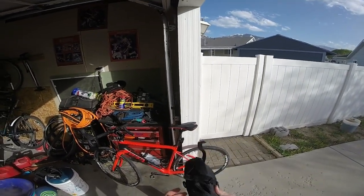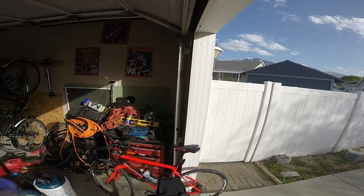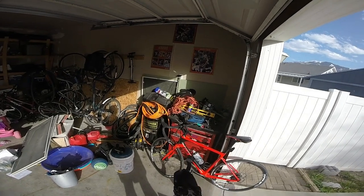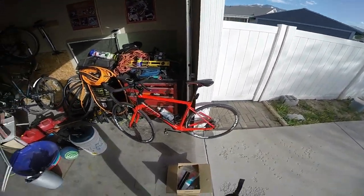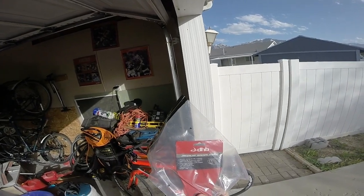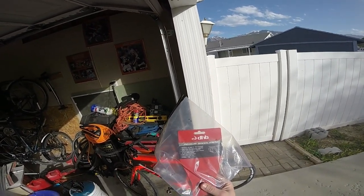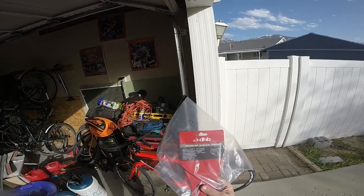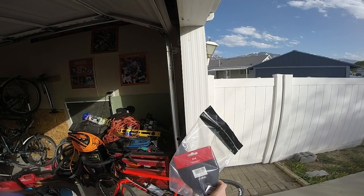So that's the DHB medium saddlebag. In my opinion, this is big — I would not call this a medium, I'd call it a large. It came in a nice little bag; it says spacious storage for ride essentials, with an expansion zipper for extra capacity, velcro loop fasteners, easily mounts to any railed saddle, light attachment loop, capacity up to one liter, and weight is 120 grams — about four ounces.